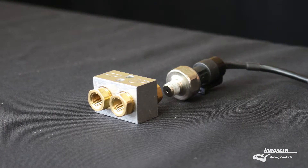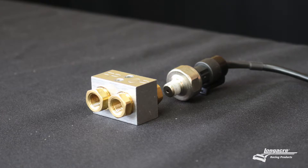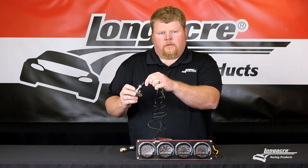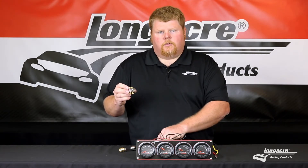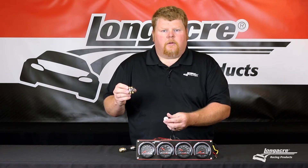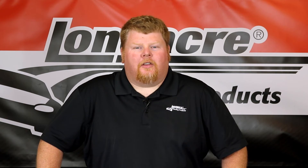Next, we're going to install our pressure sensors. You want to make sure you install all of your pressure sensors on a firewall mount. Insert your sensor into the firewall mount, then use a flexible line to go from the firewall mount to the engine. That flexible line eliminates any heat, harmonics, and vibration from destroying the sensor and giving you a faulty reading on your gauge.